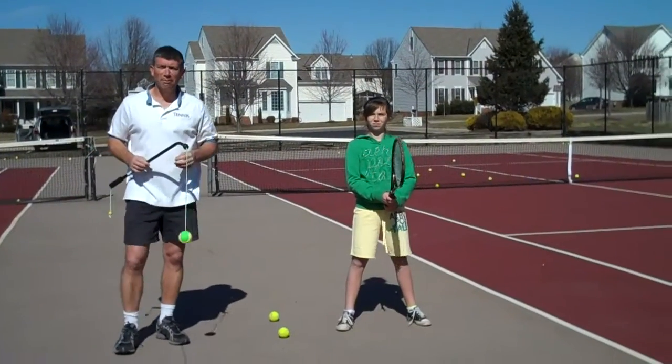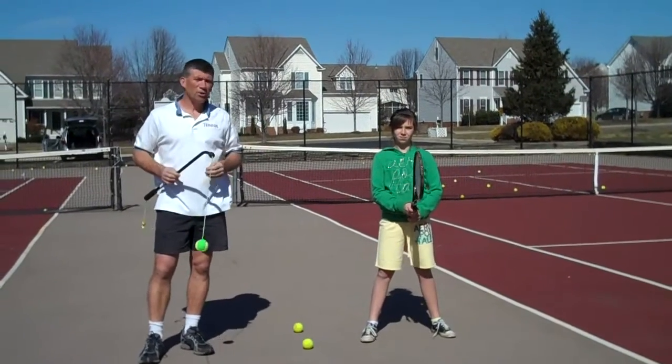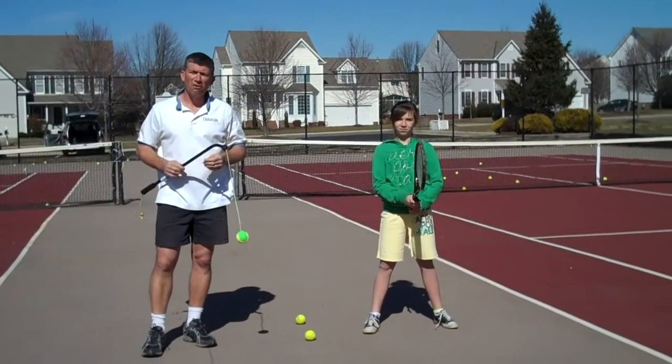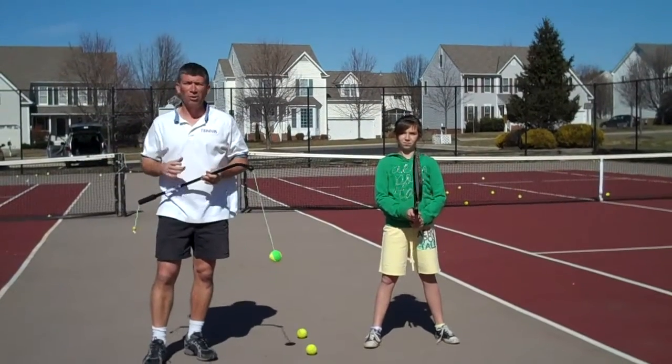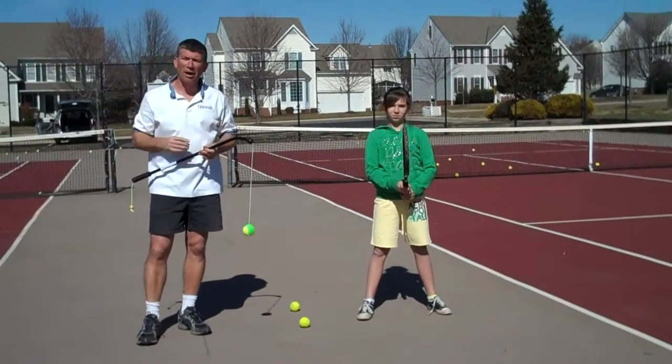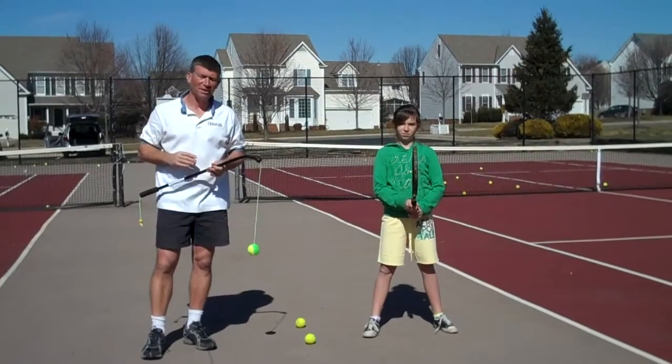Hey everybody, Steve Emerson with Emerson Tennis. Hope everybody's having a great day. Out here on the court, one of the things that we often find with our kids in our clinics is that they have difficulty staying down on the ball as they follow through, making the ball sometimes go out, and in some cases actually even over the fence.